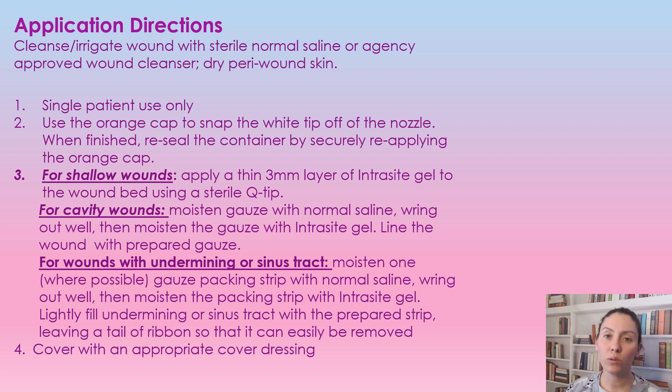For shallow wounds, you're just going to apply a thin three millimeter layer of the interocyte gel to the wound base using a sterile cotton tip applicator.